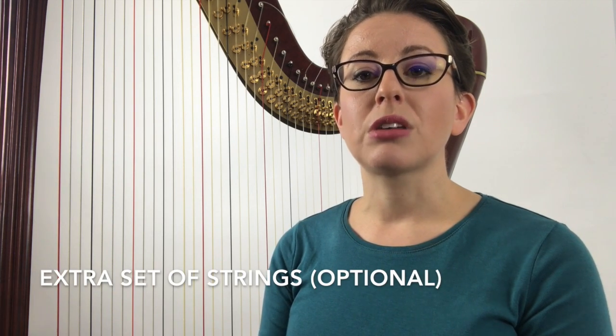Also on the list: a metronome, pencils with functioning erasers, tuning key, tuner, music, and an extra set of strings, which is optional.